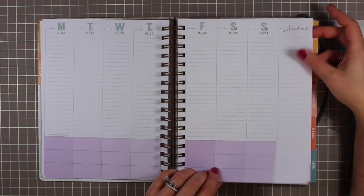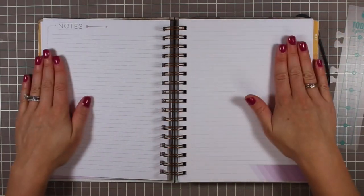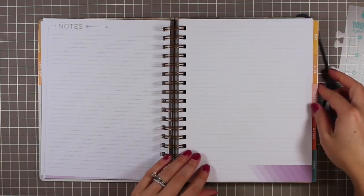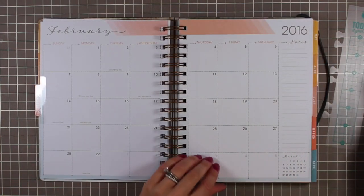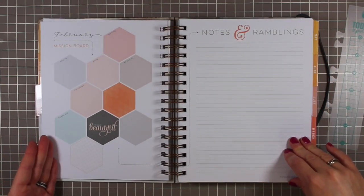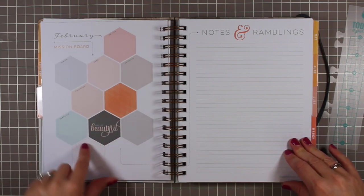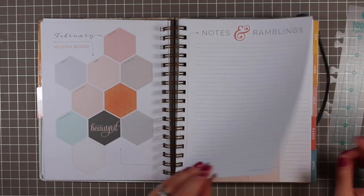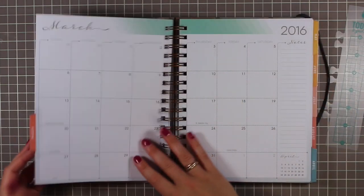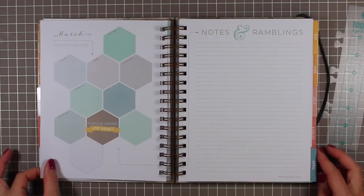That's basically what the week-on-two-page spread looks like. Then at the end of the month there are two note pages — not back to back, just two — and then you get into the next month. February has a new color scheme. Same thing at the front: the mission board with the same labels, the notes and rambling sheet, then right into the weekly planner.